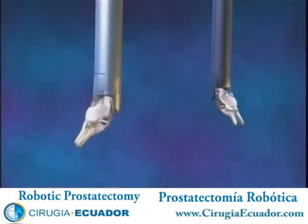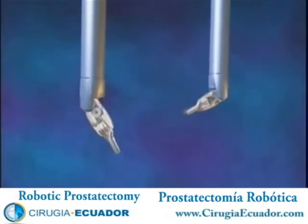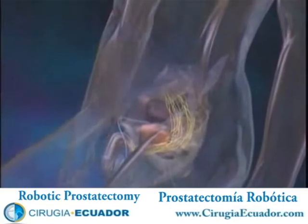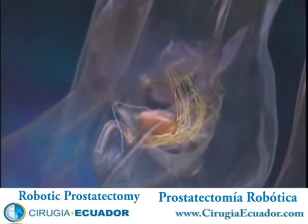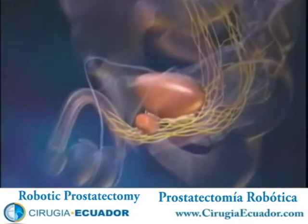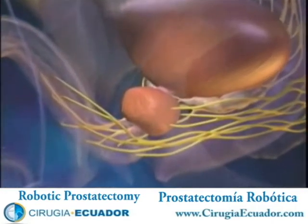The computer-enhanced system scales the hand movements of the surgeon at the console down to micro-movements of the surgical instruments on the patient-side system. Unlike standard laparoscopic instruments, the specialized DaVinci instruments can articulate and rotate 360 degrees with unparalleled precision and flexibility. The camera of the system provides the surgeon with a remarkably clear, three-dimensional view inside the body.